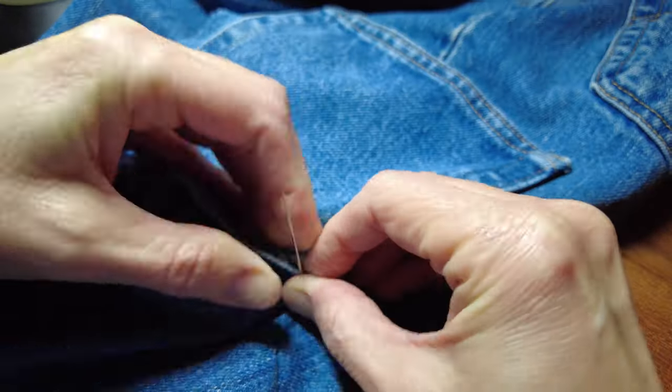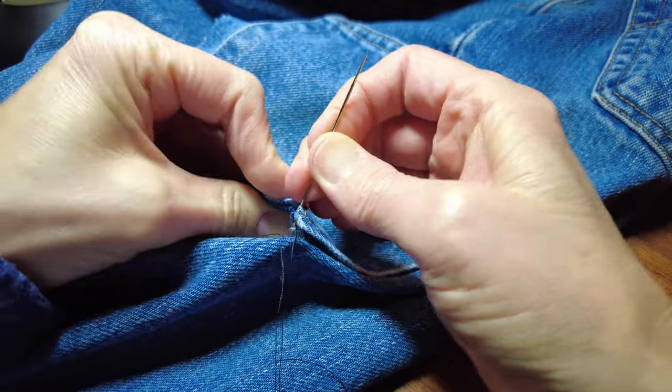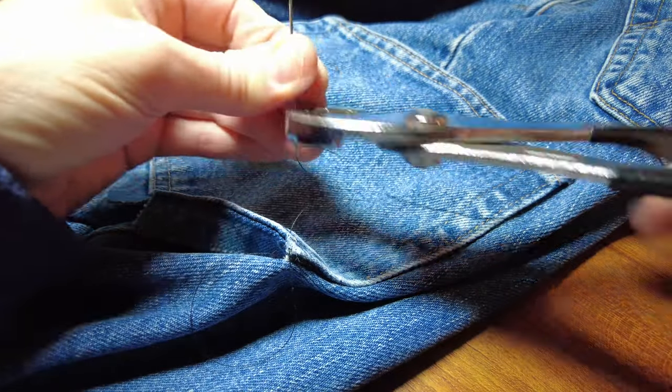I hand sewed them on and it took forever. Denim was really thick — it's hard to get the needle through. I'm trying to do the stitches really close together to make them stronger.